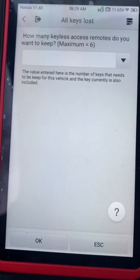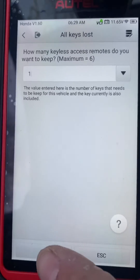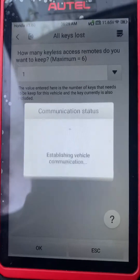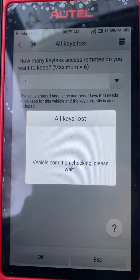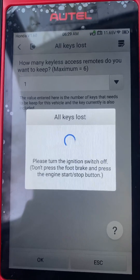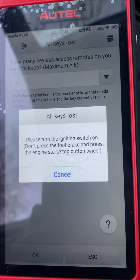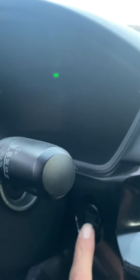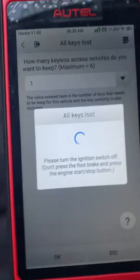We just want to register one key, so let's go ahead and press one. Okay. Turn the ignition switch off. Turn the ignition switch on — one, two times, ignition is now on. Are both the keyless access and the immobilizer indicator lights turned off? Yes, they are.